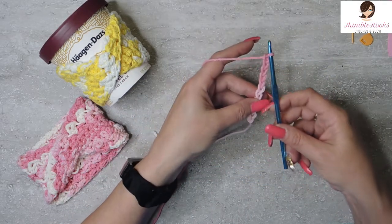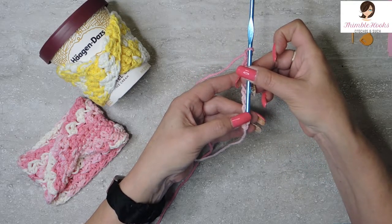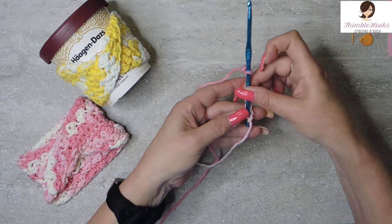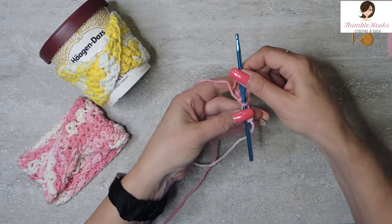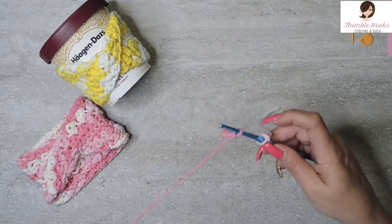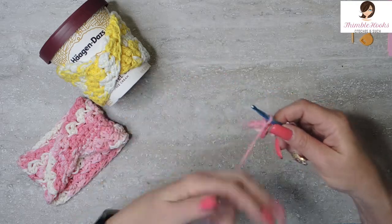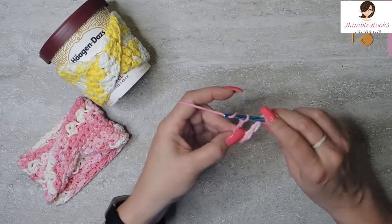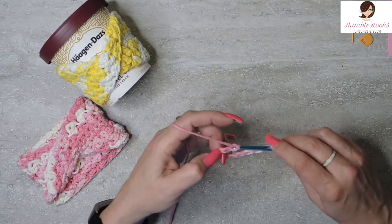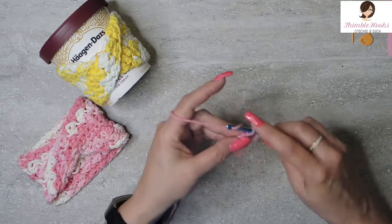All we're going to do is start moving this down our hook, take the back end and go through the first chain — the very first chain that you made. Slide it all up so it looks like a C, looks like a circle. We're going to hold this one in place for the rest of our chaining. So you can chain away — you could chain enough to make a big old Mobius shawl — and it will not twist.